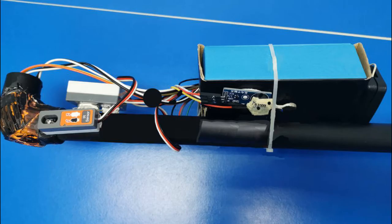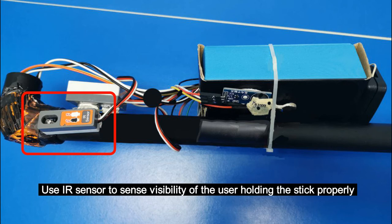Firstly, we have an IR sensor at the user's handle gripping part at the top of the smart blind stick. The function of the IR sensor is to sense the visibility of the user holding the stick properly. If the stick is dropped or missed from the user, the hand buzzer will sound continuously and vibrate.